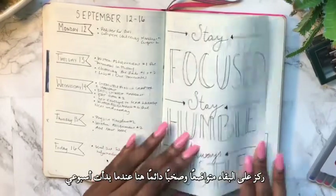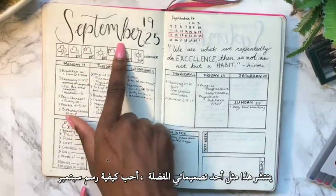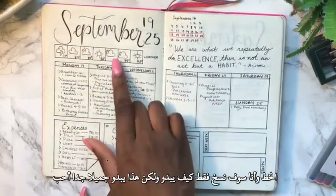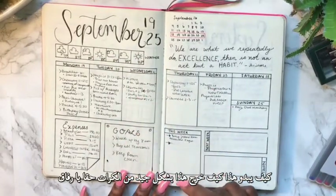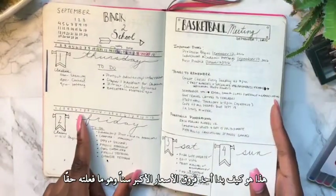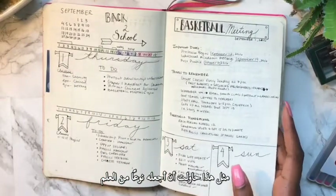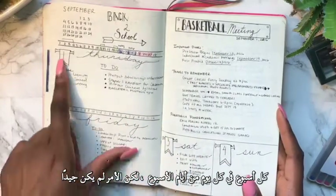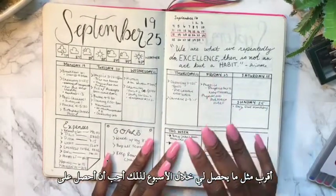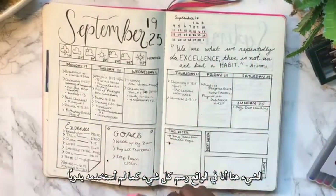I have a quote that says 'Stay focused, stay humble, and always hustle.' This is where I started my weekly spreads — one of my favorite layouts. I love how I drew 'September' in calligraphy by looking up the lettering style online and copying it. With bullet journaling you can experiment with any kind of spread. An older spread I tried was a flag-style layout for each day of the week but it didn't come out well. I'm glad I changed it. I also tracked expenses right here — I drew everything out by hand.